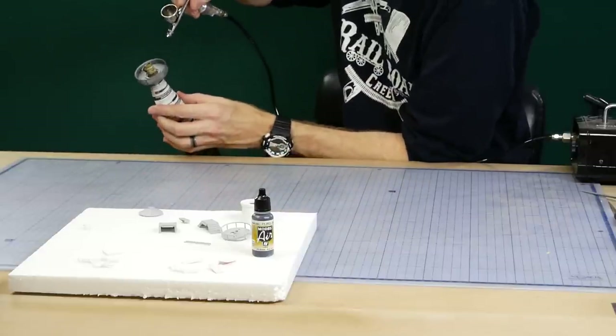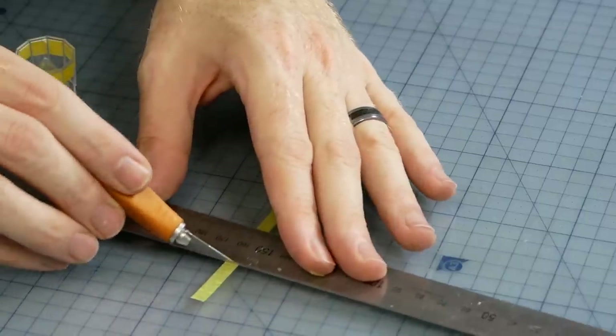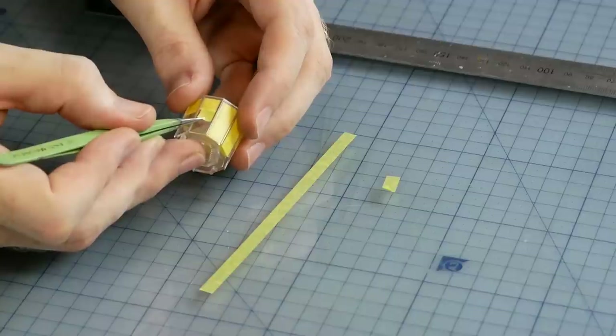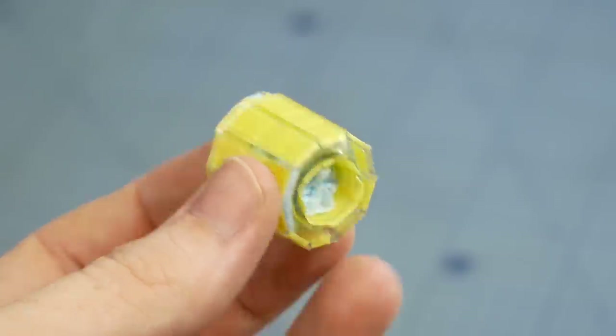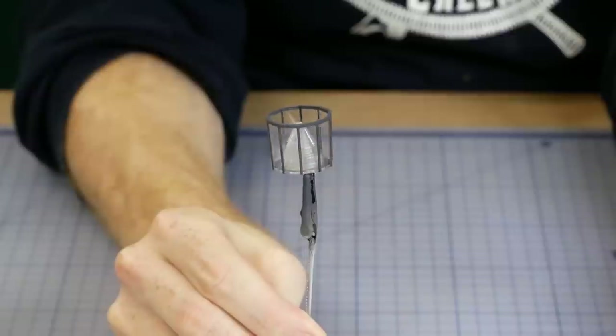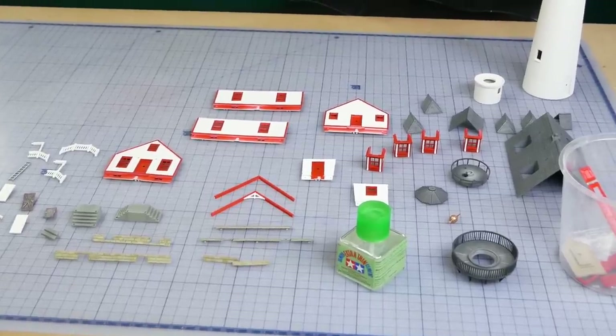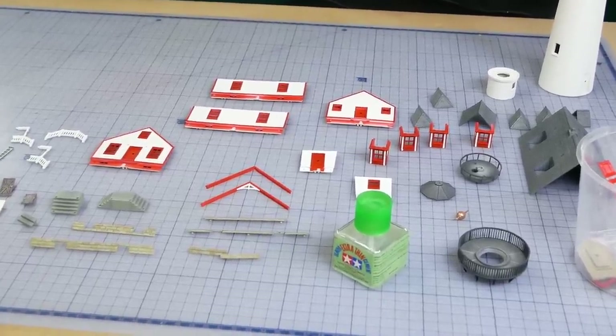The rest of the parts are painted a dark sea gray color. Just be sure to carefully mask the lighthouse watch room and be sure to avoid getting paint on the inside surfaces when painting.